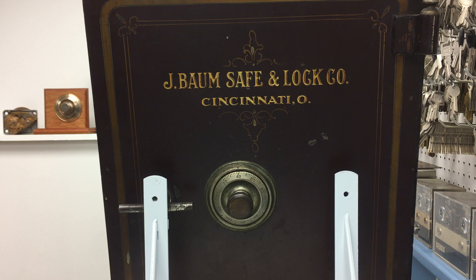One of the most popular antique cast-iron fire safes manufactured in the United States was made by the J-Bomb Safe and Lock Company of Cincinnati, Ohio. These are still commonly seen today, over 100 years later.